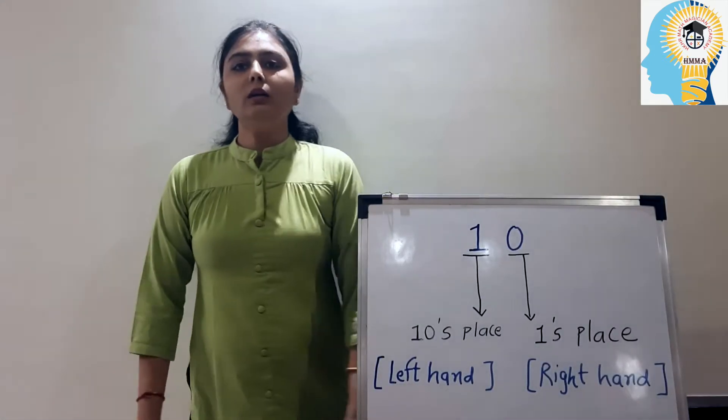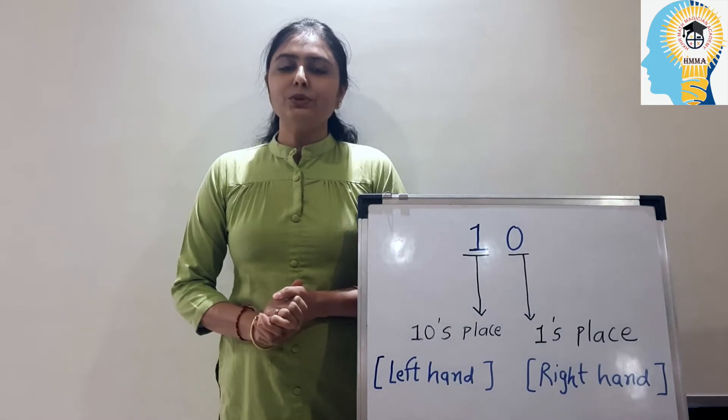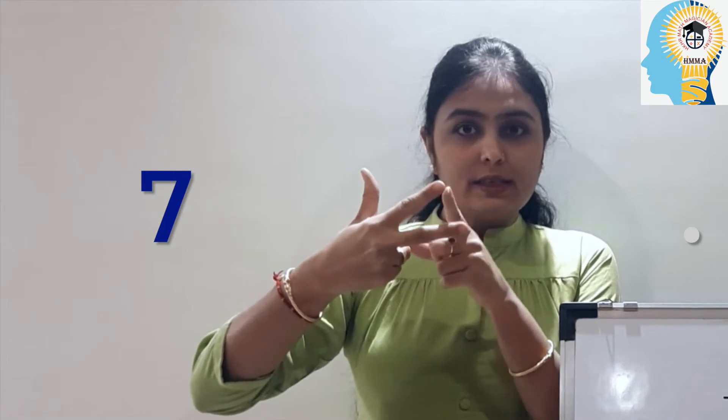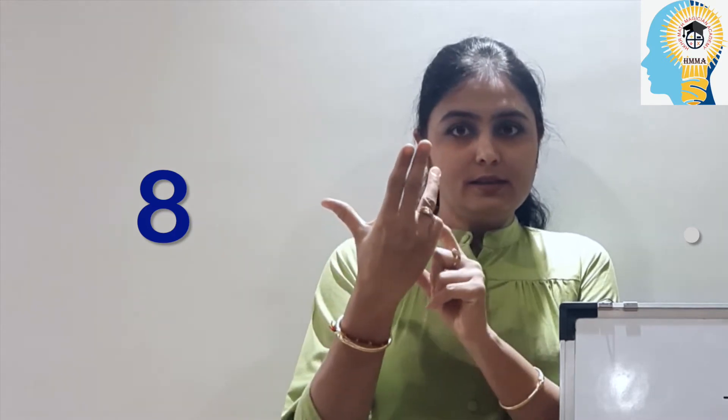Now please raise your right hand with me and make numbers one to nine. Ready? Raise your right hand and make number one, two, three, four. To make number five, pull in all four fingers and thumbs up — this is my number five. Adding one to five gives six. One more gives seven. One more gives eight. And when I open my full hand, it shows me number nine.